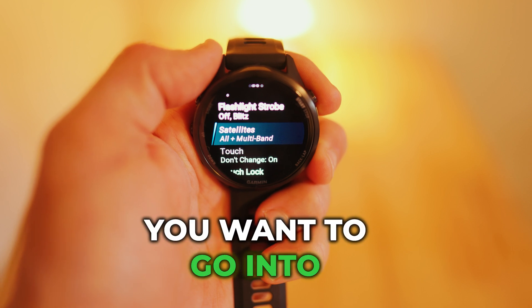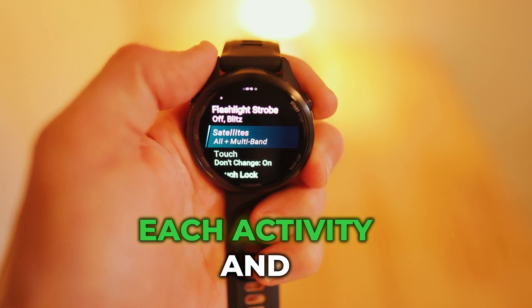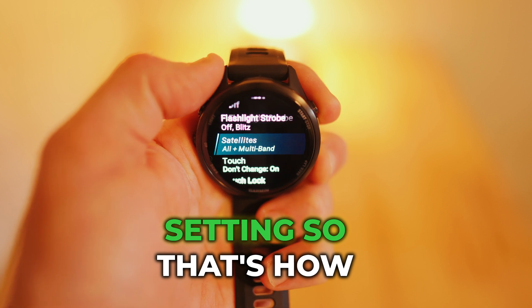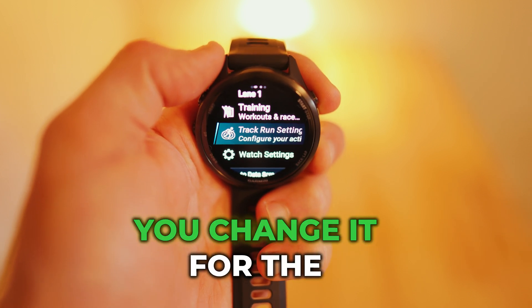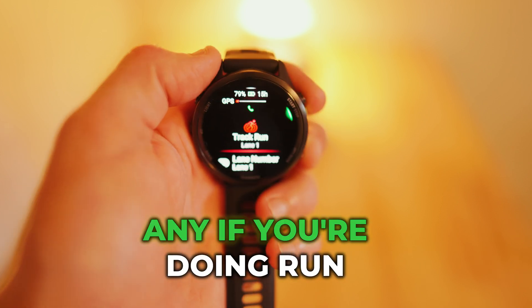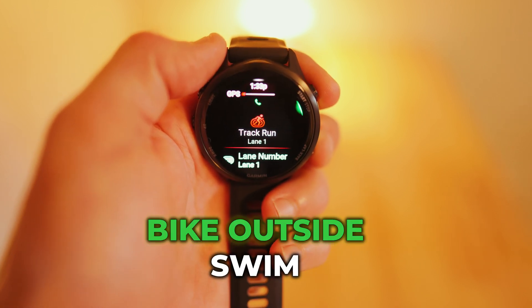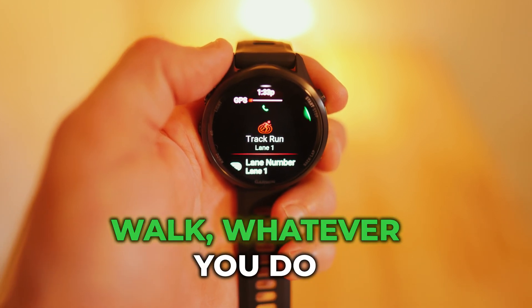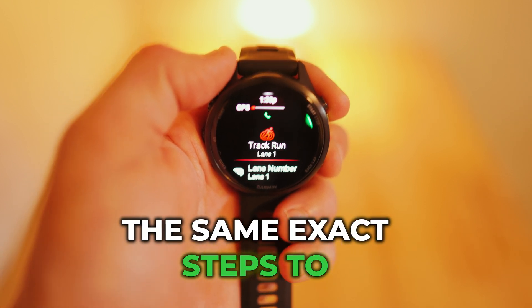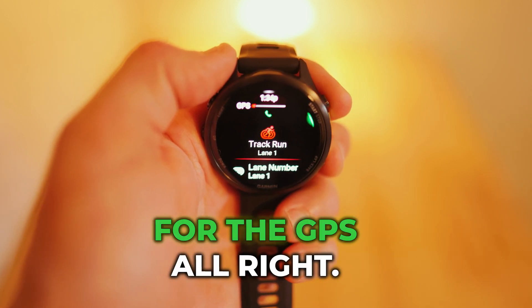You want to go into each activity and change the satellite setting. That's how you change it for the track run settings. The same thing works for any activity — run, bike outside, swim, walk, whatever — you do the same exact steps to get the best accuracy for the GPS.